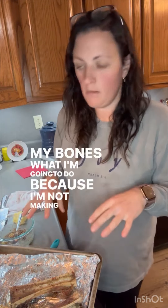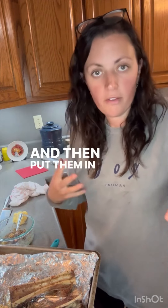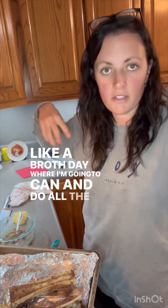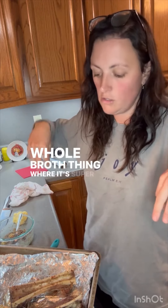My bones — what I'm going to do, because I'm not making broth tonight — I'm just going to throw my bones into a freezer safe bag and put them in the freezer. Then when I'm having a broth day where we're going to can and do all the stuff, I'll pull them out, put them in some water, and do the whole broth thing. It's super super easy.